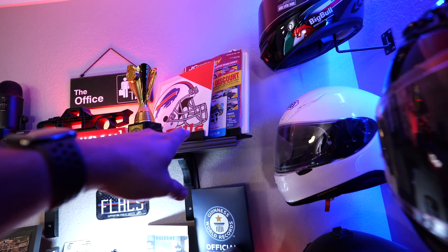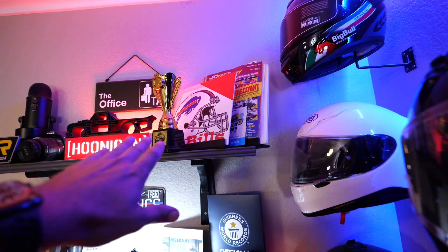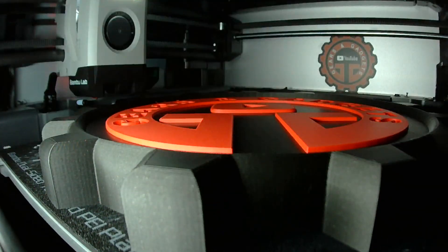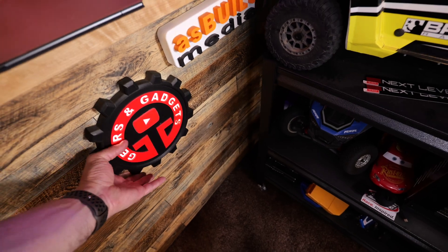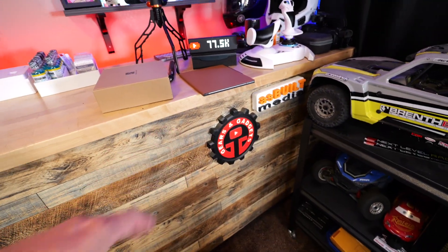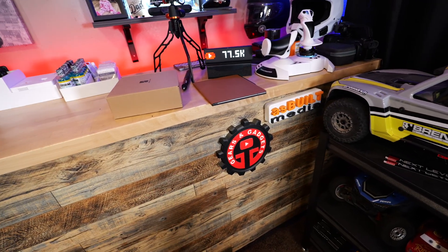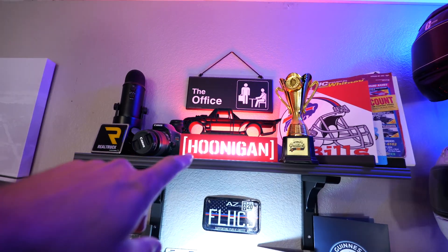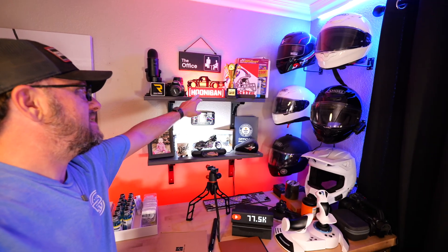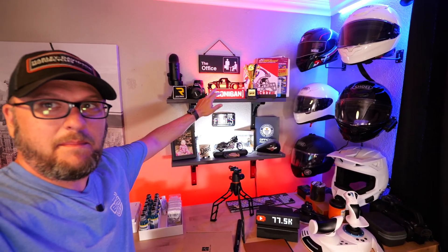Up here I 3D printed some little stands for things I wanted to put on display, and I 3D printed these signs over here. This one is actually backlit with some LEDs for the channel. Designing that stuff is a little more aggressive in terms of what the average person might do. But the Hoonigan sign — that actually has a specific meaning to me, and I'm going to make a whole video on it because it means a lot.